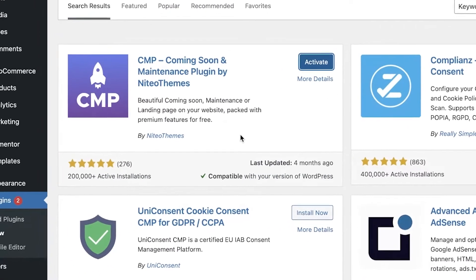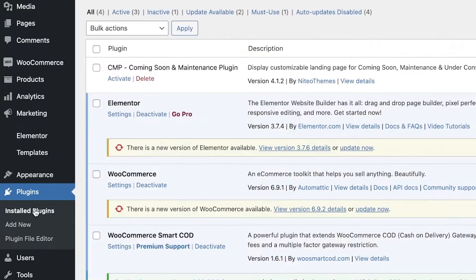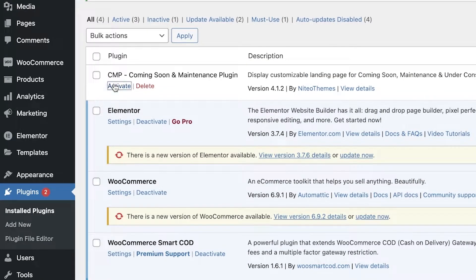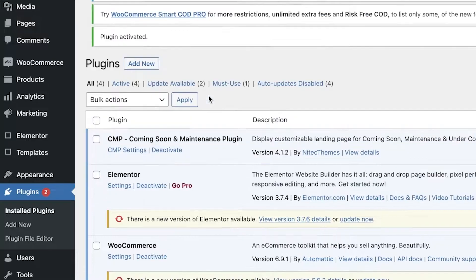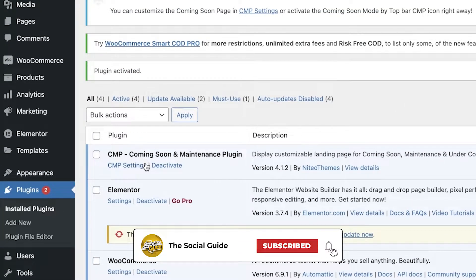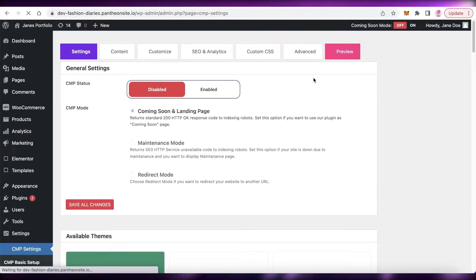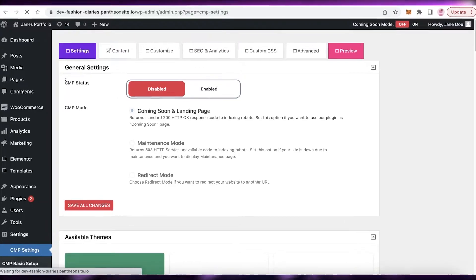Once you have done that, click on 'Installed Plugins' on the left side of your screen, and from here you can click on 'Activate' to activate your plugin. Just like that, your plugin has been activated. Now you can click on 'CMP Settings' and this will lead you to your coming soon or home page content that you can customize.